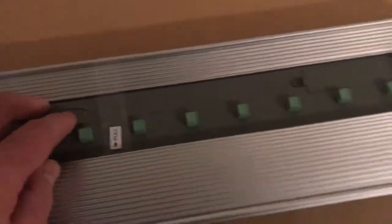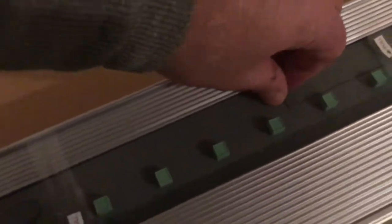But you can actually turn the lights on and off. Obviously there's no batteries in this yet, but pressing that button - I believe the batteries go in there.